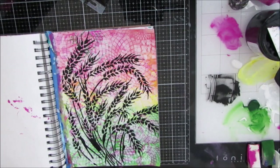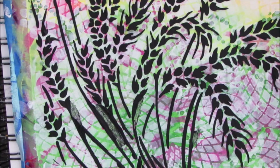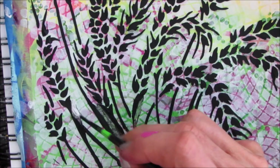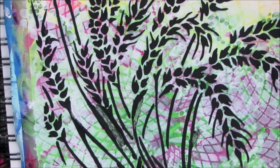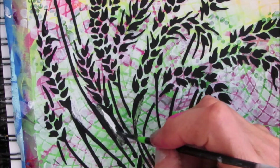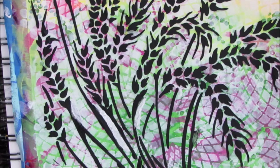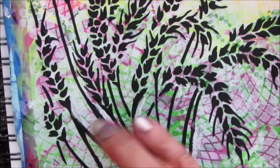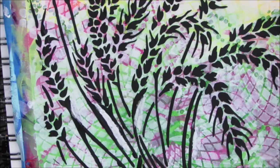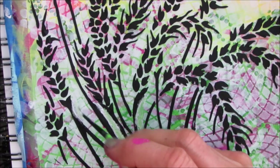There were a couple places where the modeling paste kind of seeped under my stencil. I scraped it off and you can see where it colored the paper. I'm going in with gesso and the colors and just painting that out — I used a palette knife and scraped it, now I'm just colorizing it. You can fix any mistakes. I'm putting a coat of gesso first, then going in and dabbing some green or pink color just so it doesn't stand out and just mixes with the background. This is where fine line brushes come in handy because you can get into tiny little areas.